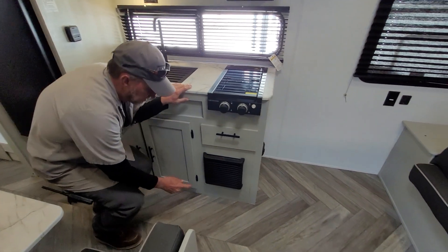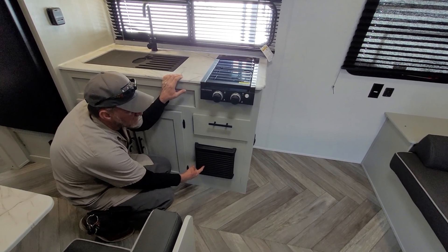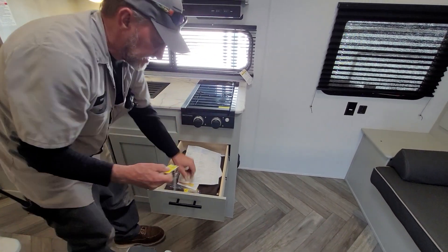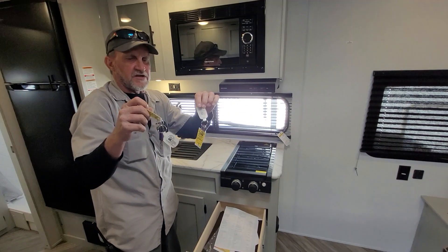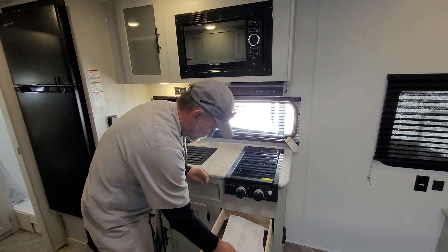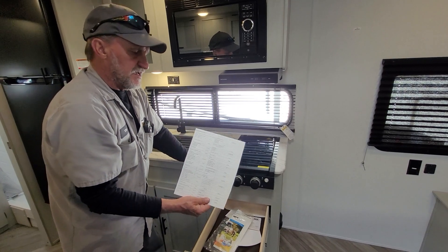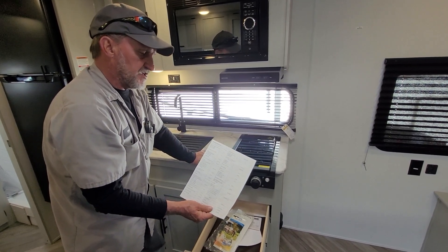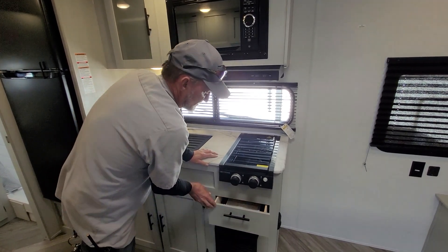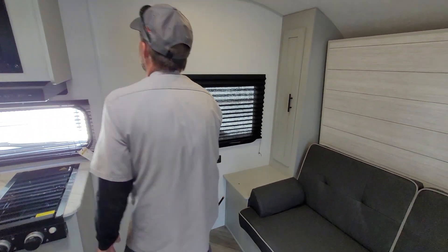Right down below it is your furnace. When it lights, there is a glass eye right here on the grill in the front that you can actually look through and see blue flames burning. In the top drawer of the kitchen there are two sets of keys. The purple key does the front door lock and deadbolt. The 751 key does your outside compartments and outside shower. The most important piece of paper in the trailer is the one for the appliances — it tells you who made the appliance, what it is, and the model and serial number, so you don't have to take the appliances apart to find that information.